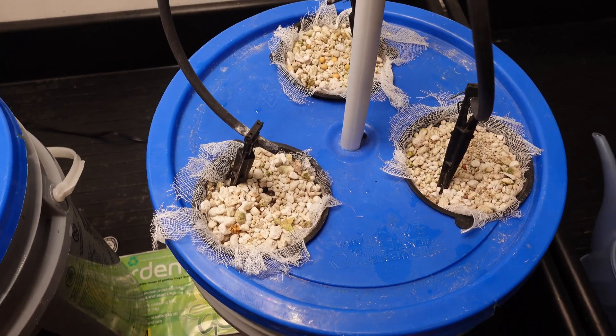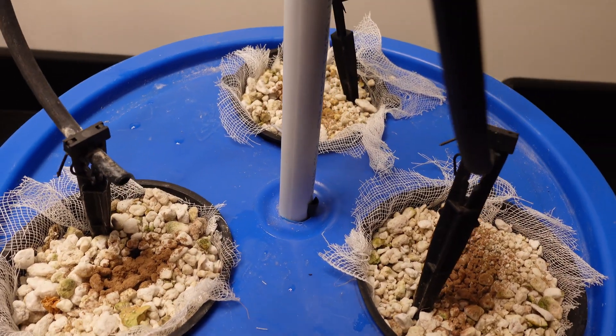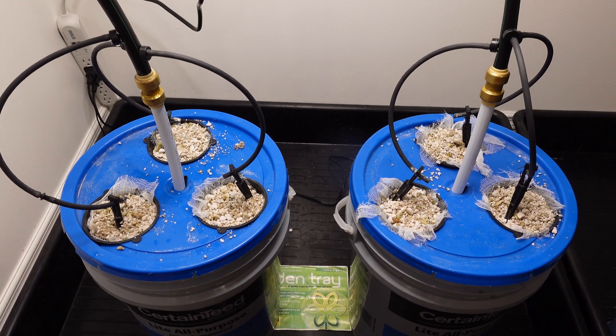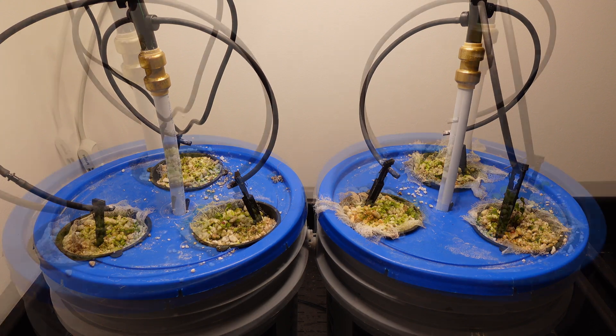I think I actually counted them out for this experiment — easier to do when the seeds are big. I'll give one dusting of Great White on the top, and the Orca is just going to get mixed right into the reservoir. Nothing to do now but let this thing get some time to grow and we'll evaluate the results. There is a time-lapse that I'll show you here of the growth in the intermediate stages.